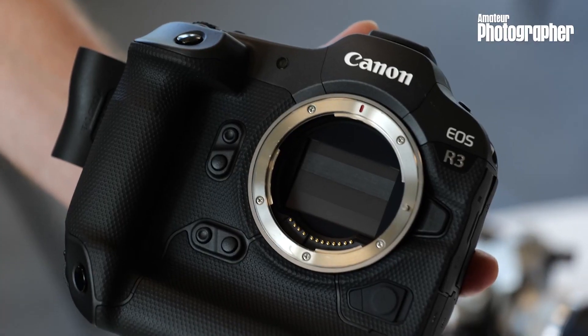We are here with Canon looking at the Canon EOS R3. Is there a reason why it's not the Canon EOS R1? Well, actually that's a really interesting question.